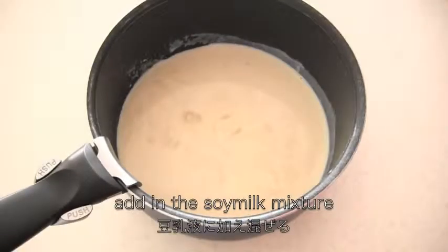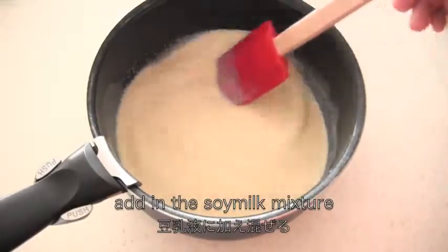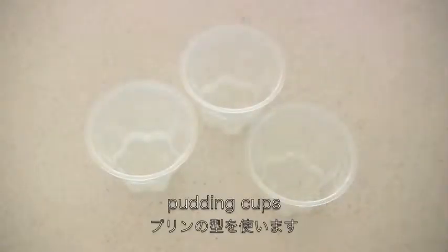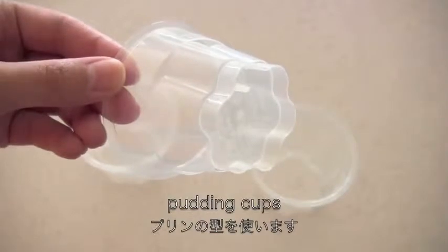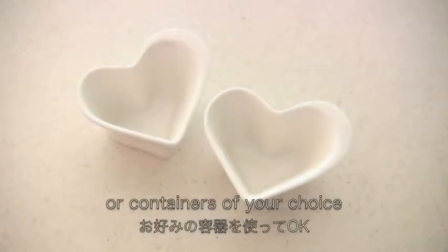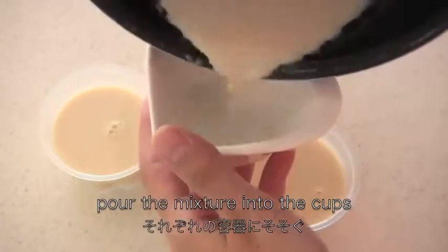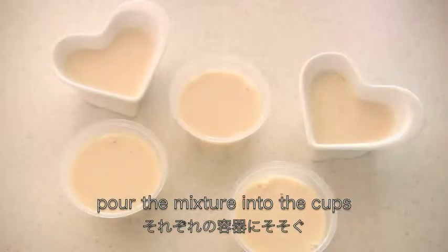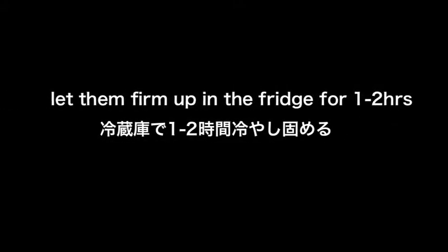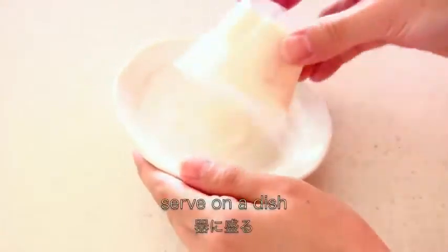Now add in the soy milk mixture and mix well. I'm going to use pudding cups, but you can use any kind of containers. Pour the mixture into the cups. Now let them firm up in the fridge for 1 to 2 hours. Then serve on a dish.